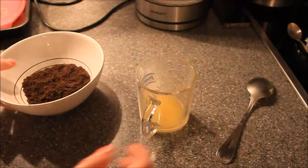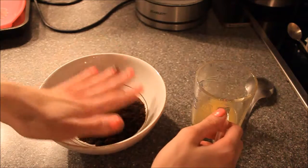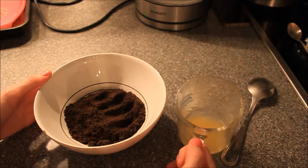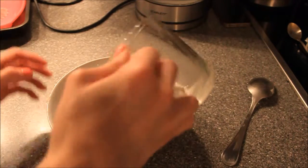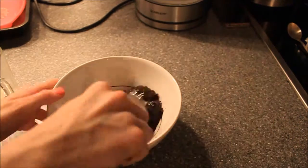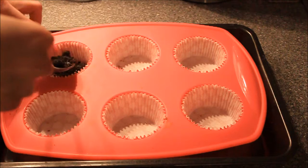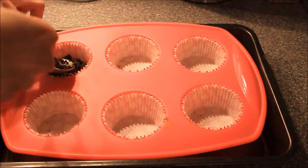All measurements of ingredients are in the description box down below. Here I've got my Oreo cookie crumbles and melted butter, and I'm just going to pour it in and mix until well combined. Now I'm taking a tablespoon and putting it into our cupcake forms, then pressing it down with a spoon.